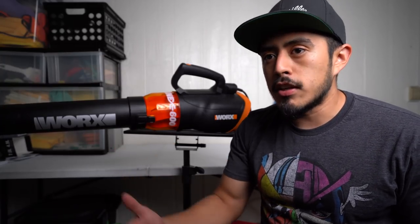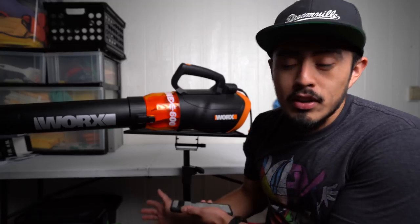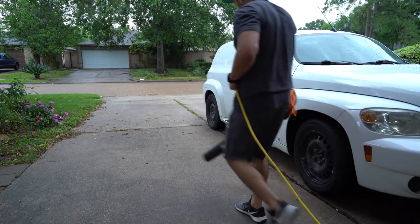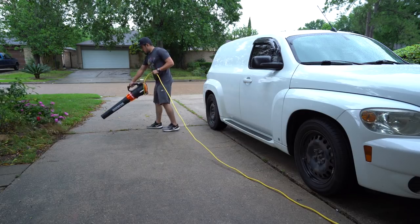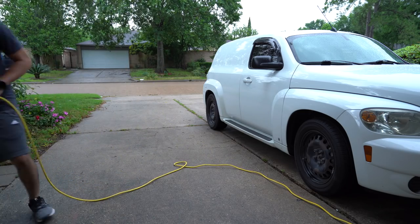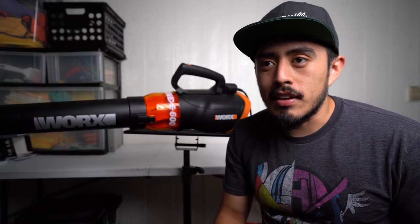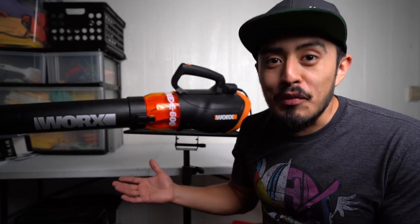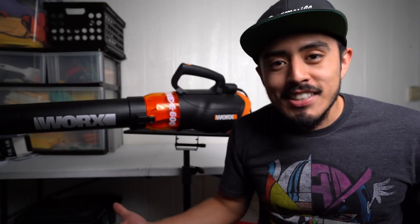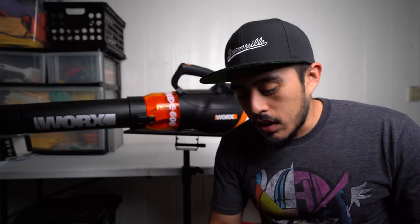On the plus side, because it's strong and electric, if you're going to polish, work on the interior, or just wash the vehicle, you can turn this on and blow around the vehicle to make sure no dust or dirt is kicking up or getting on the paint or interior from the wind. It does help in that regard. Also, I've had customers who haven't had time to clean up their leaves, and since I already have the blower there, I'll just blow the leaves to the side in just a few minutes — so that's a nice added bonus.